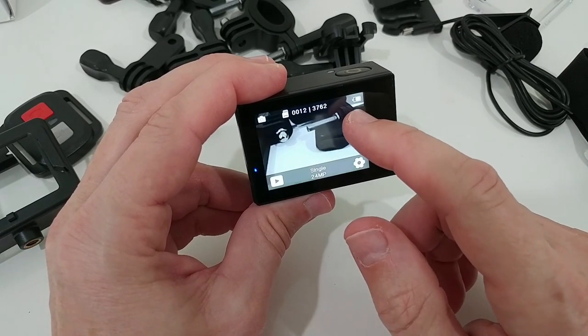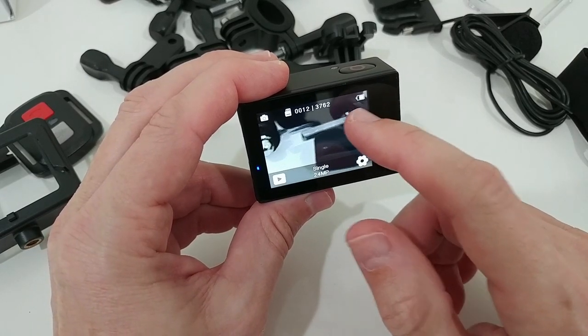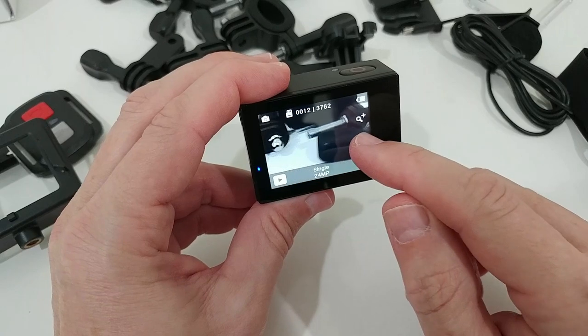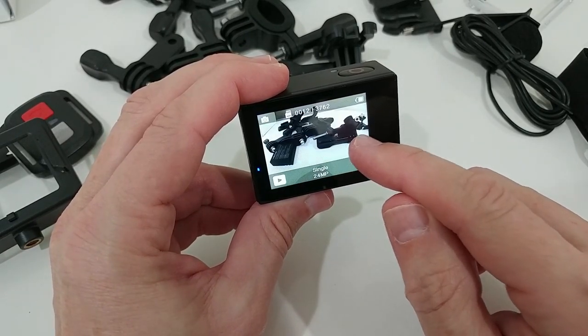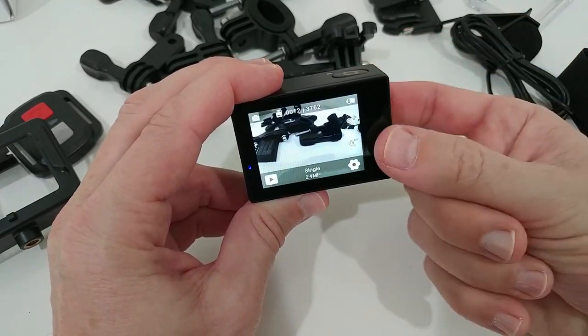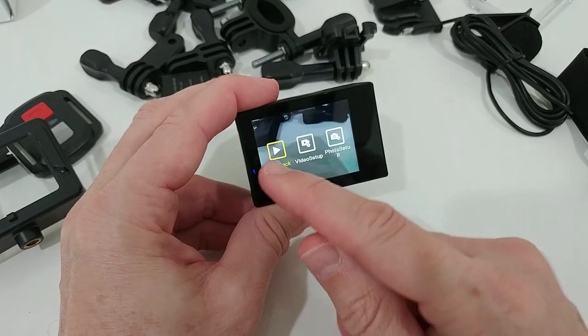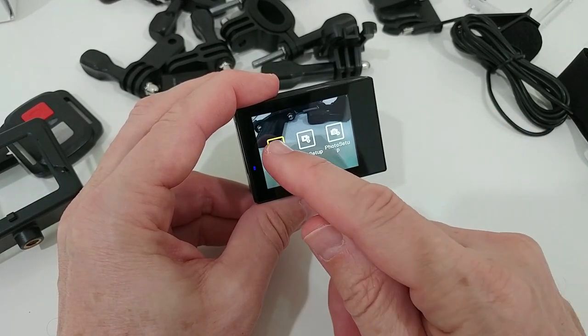We also have the built-in digital zoom — we can zoom in up to eight times, which is quite a lot. Of course it's not optical zoom, it's a digital zoom — meaning it's a crop — but especially in video mode this can definitely help.